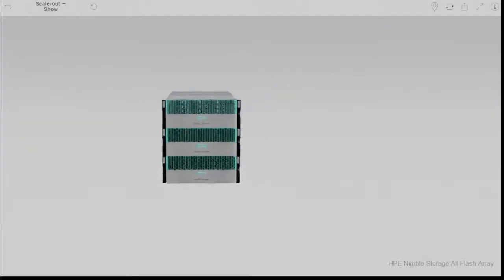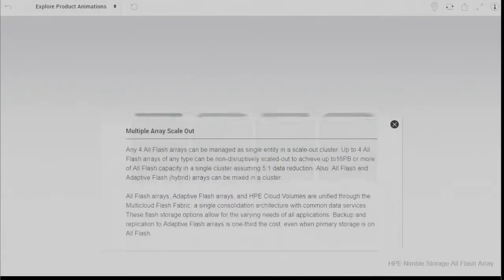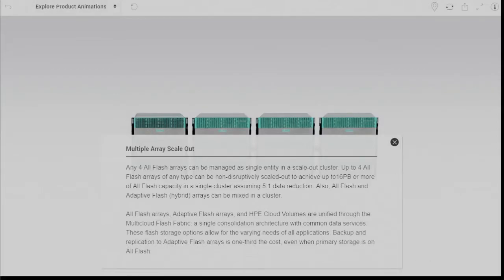And lastly, I wanted to mention scale-out architecture. If one array doesn't deliver the performance or capacity you desire, the solution can scale out up to four arrays regardless of array type.